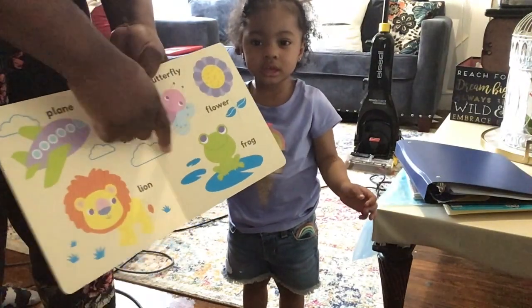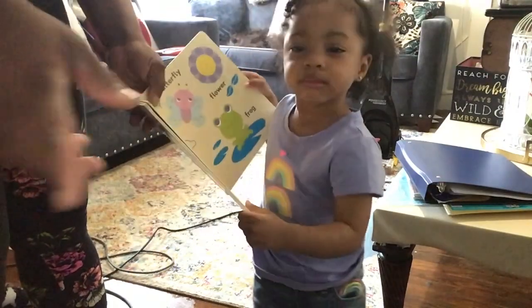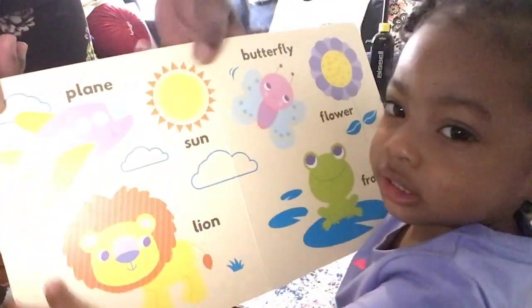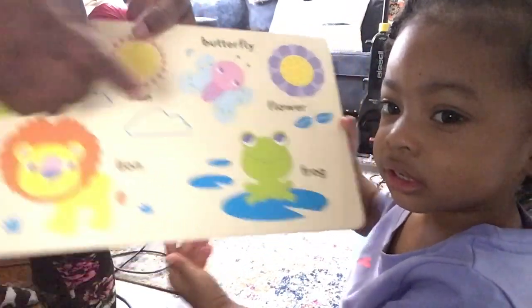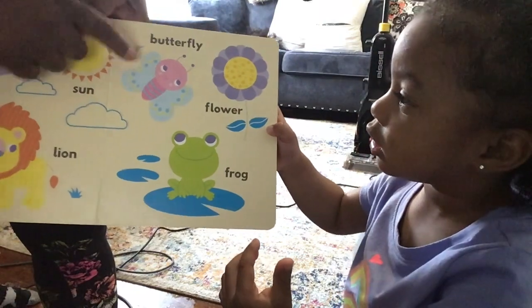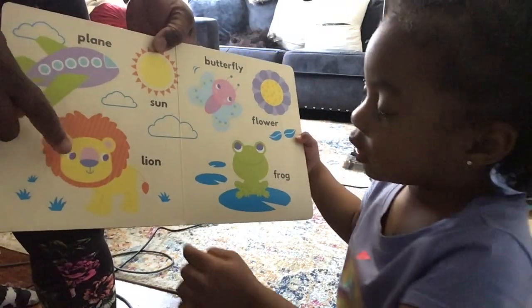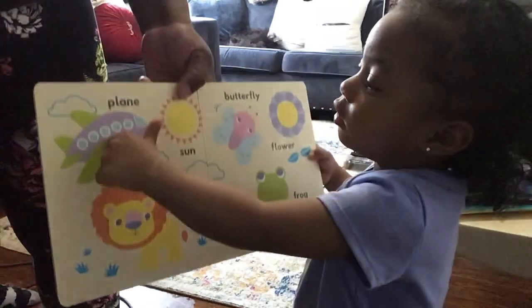My little one is learning her words — she's calling an ant a frog! Show them: frog, flower, butterfly, sun, lion, plane — she's getting there, guys!